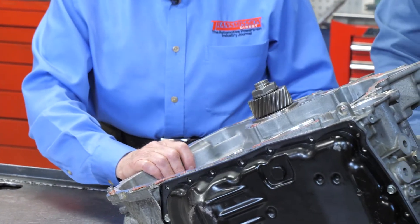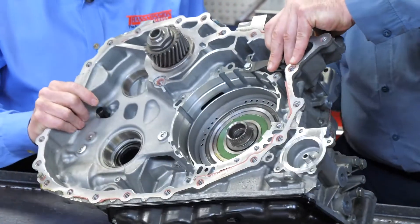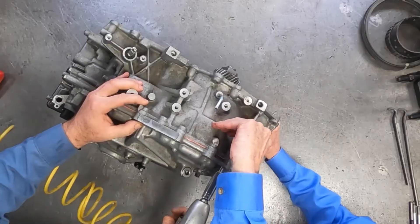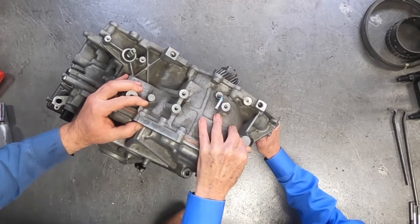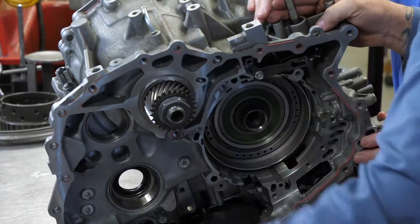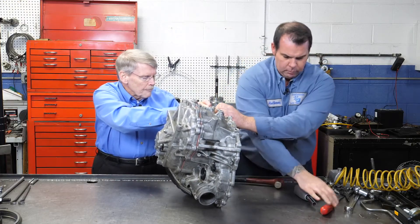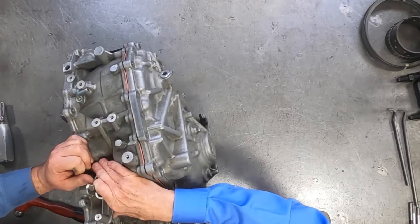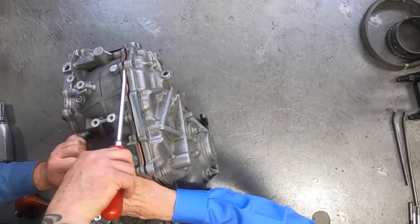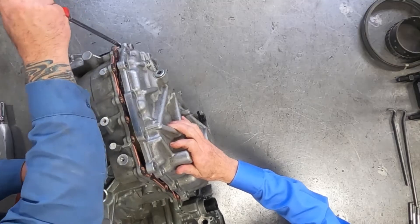We're going to take the back end of this apart — the two variators are going to come out with the end cover, so we'll flip this up. Go ahead and tap the back cover. The CVT-8 is a little bit different on reassembly because of a couple of lube tubes we're going to show.